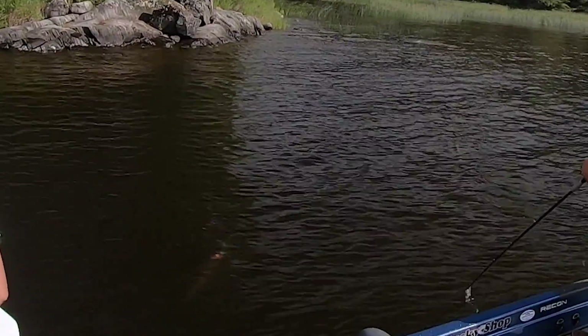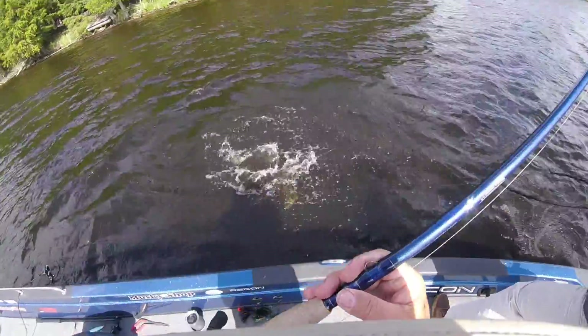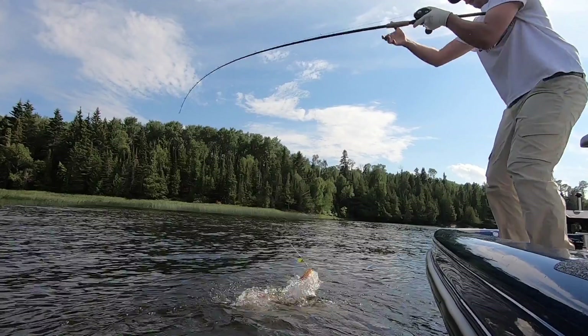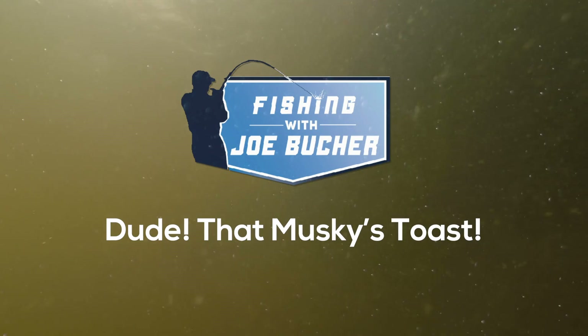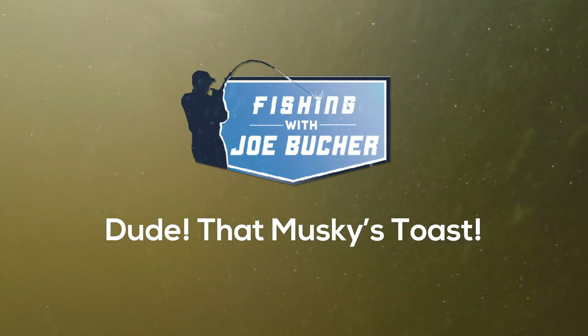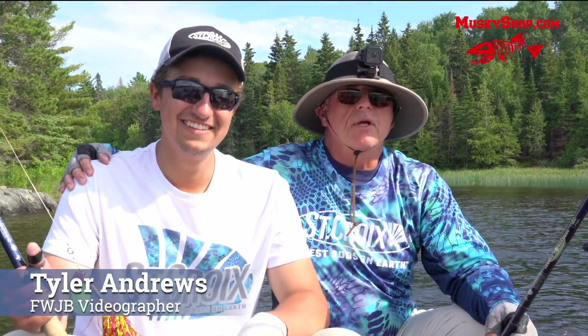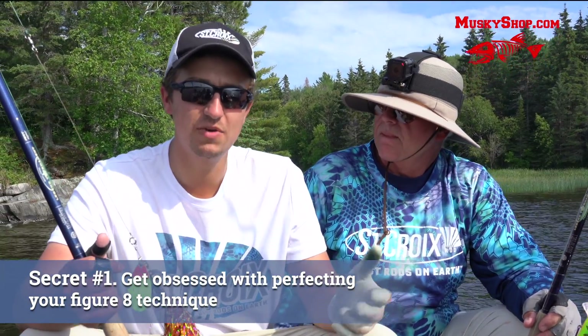Dude, that fish is close to me. Here we go. I just stuck a beautiful fish on the figure eight. I'll tell you what, Ty, if it wasn't for the figure eight, you wouldn't have any fish. I wouldn't have any fish. I've caught both my fish on this trip on the figure eight.